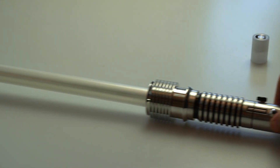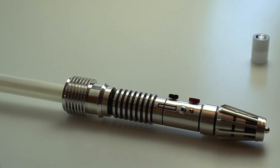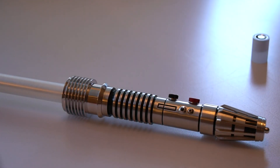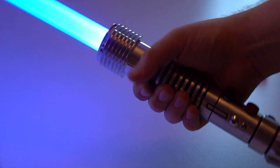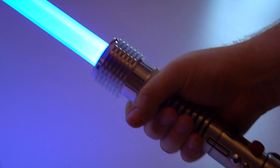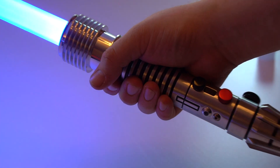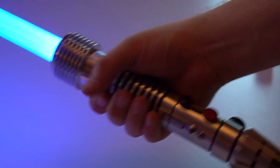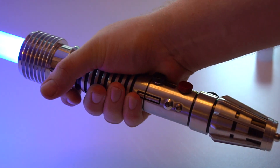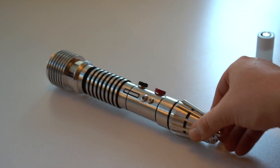I'll turn off this light and power it on. That's that white flash on clash. And that's just a quick blade demo of what the saber looks like with a blade in it.